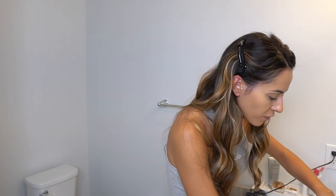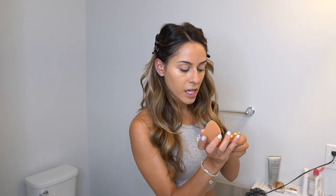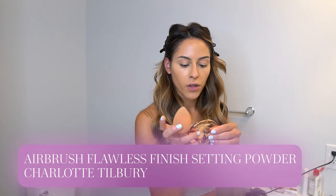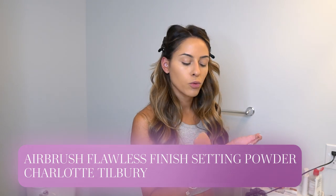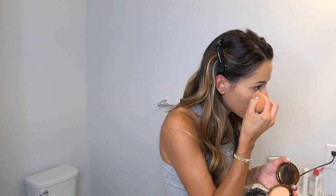Now I'm going to set my under eye — whenever I go out I always do this because it prevents creasing. Honestly, no matter what concealer I use, it always creases on me, so if you know one that doesn't, let me know in the comments! I'm setting with the Charlotte Tilbury Airbrush Flawless Finish in shade Two Medium. I used to use the Laura Mercier Translucent Powder but I like this one better — I just dab it on my beauty blender.